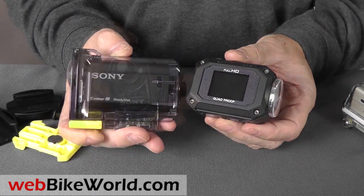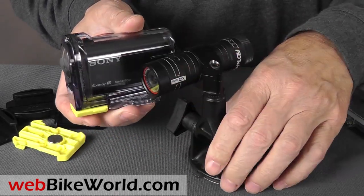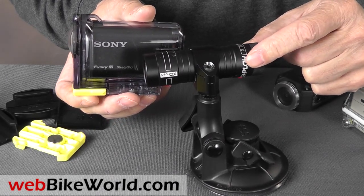Note that the Replay XD-1080 is much easier to mount and orient on a motorcycle or motorcycle helmet, and the lens can be rotated, unlike either the Sony or the GoPro.